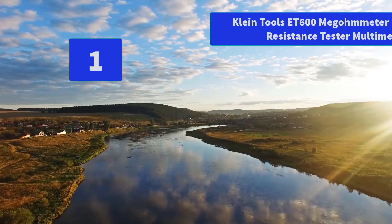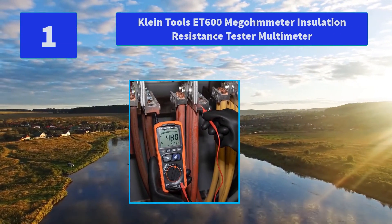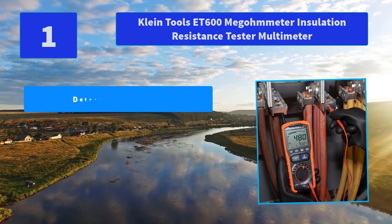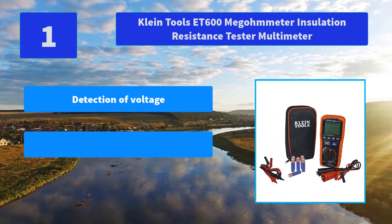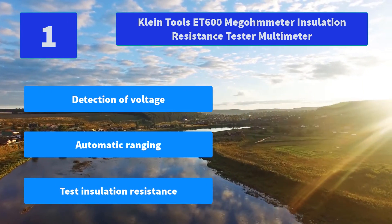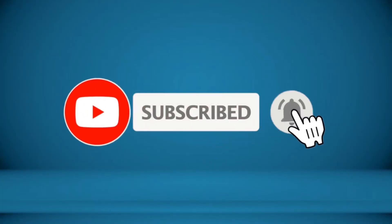Number 1: Klein Tools ET600 Megameter Insulation Resistance Tester Multimeter. Features a warning alarm and high voltage icon for detection of voltage, and automatic ranging with True RMS technology for increased accuracy. Main features: detection of voltage, automatic ranging, test insulation resistance. For more information about this product, check the video description.